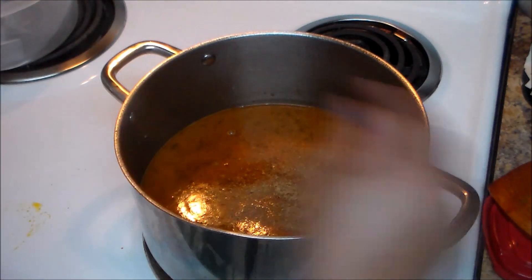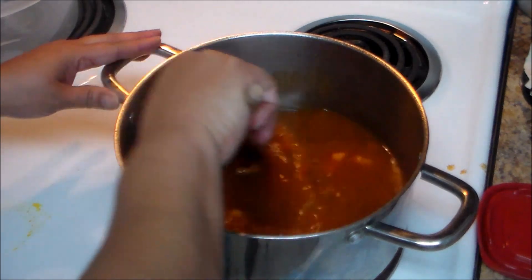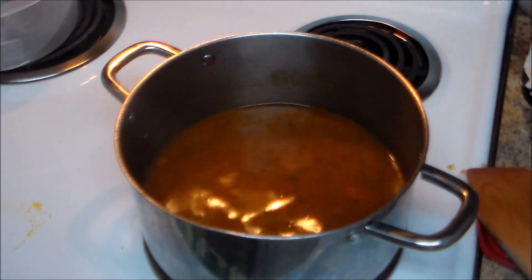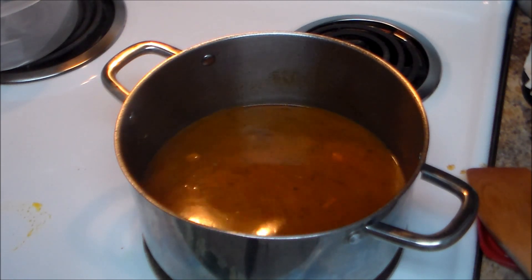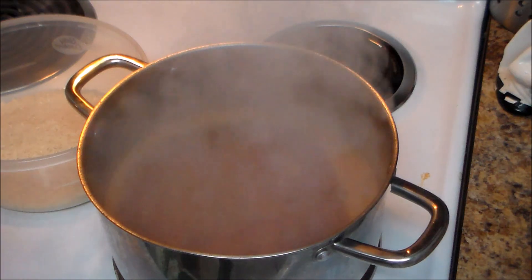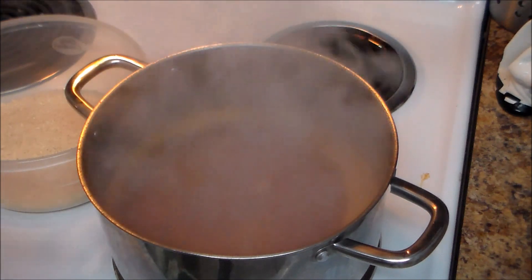Remember the cured pork has salt, so you want to check for salt — taste the water and adjust the salt to your taste. I'm going to add a little bit of salt, but that depends on your taste.